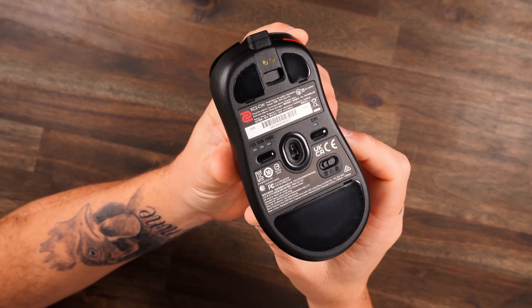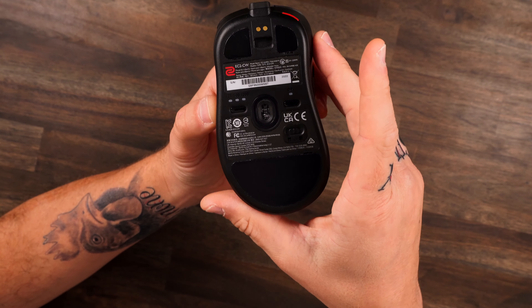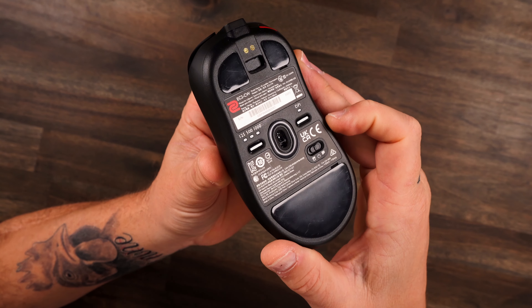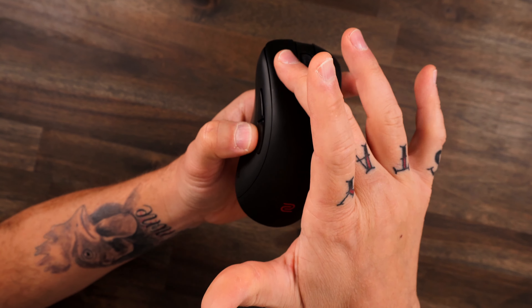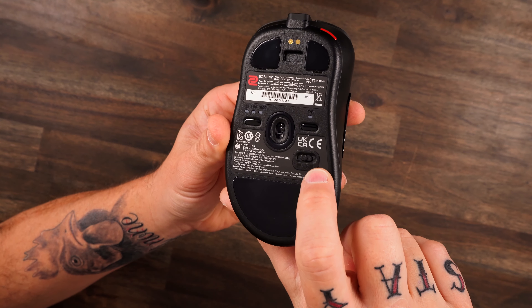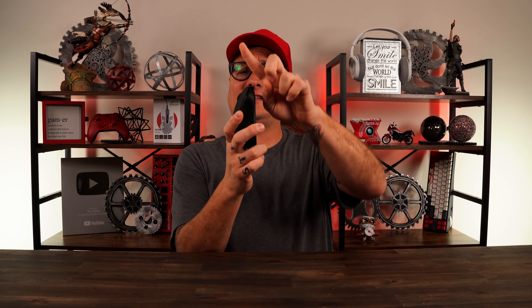Another concern on your mind might be why Zowie used a 3370 sensor. But come on — 3370, 3395, whatever is out these days — they are all top-notch and perform flawlessly. You're not going to notice a difference at all. On the bottom of the mouse you get your standard Zowie adjustments: polling rates, DPI, and you can also adjust the lift-off distance. There's also a switch to toggle between the enhanced receiver and the USB dongle — really cool if you want to use it on multiple PCs. And yes, you can use this mouse wired as well.